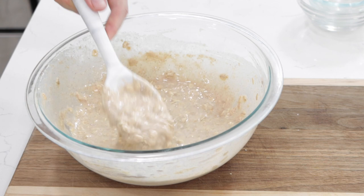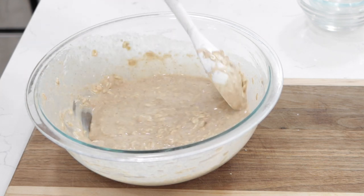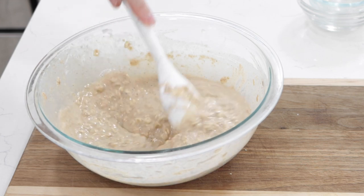It might feel like it's pretty runny and soupy, and that's OK — it should be like that. Now we go over to the stovetop and cook these up.